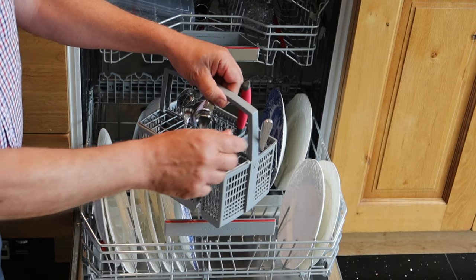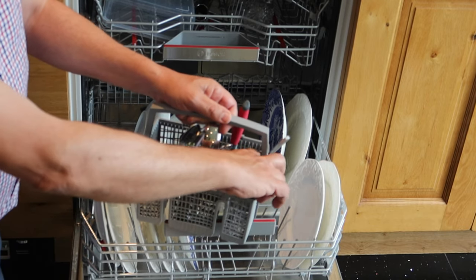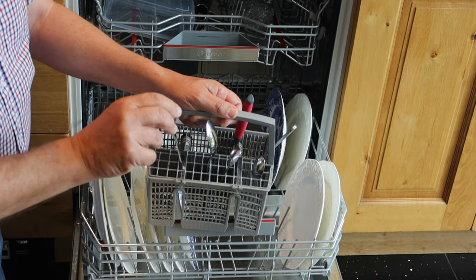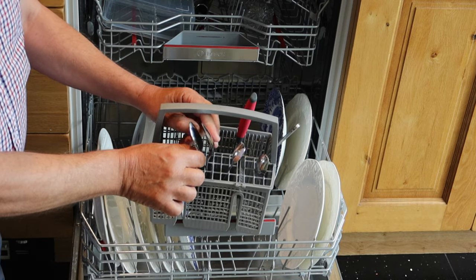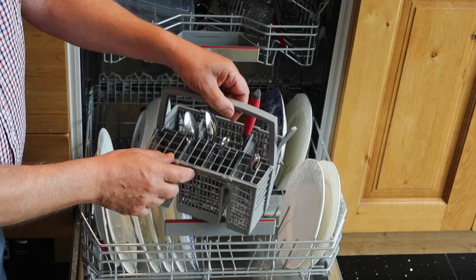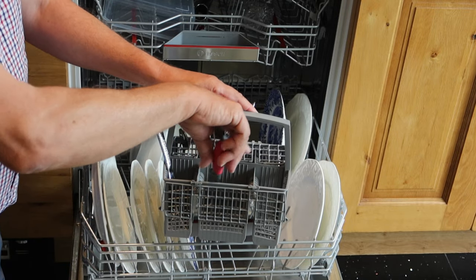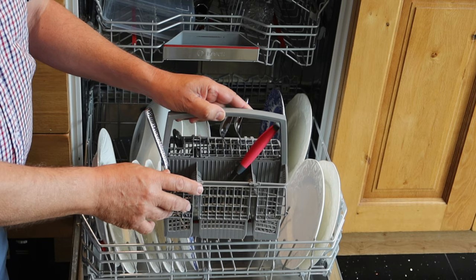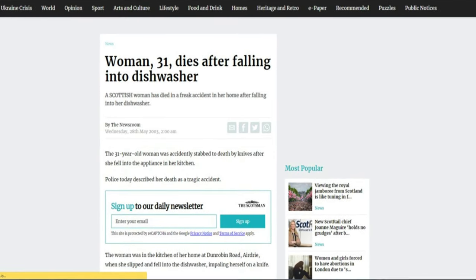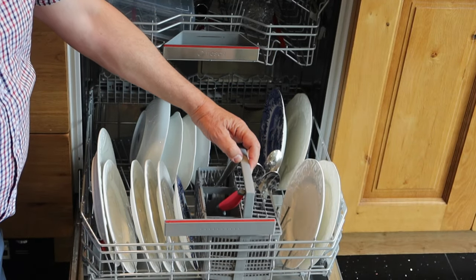Another tip is for cutlery — in the UK we call it cutlery, in the States it's silverware. If you've got gates that fit on the top, put your spoons and things in the separate slots. This stops the spoons spooning and avoids areas where water and soap won't reach. It's very important that anything sharp goes face down — there have been some fatalities in the UK where someone slipped on water and landed on a knife, so make sure your knives are face down.